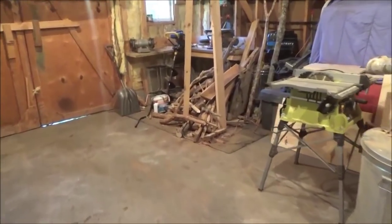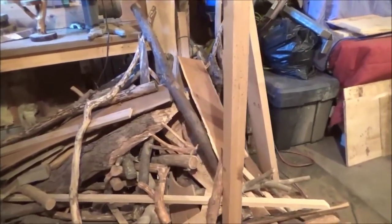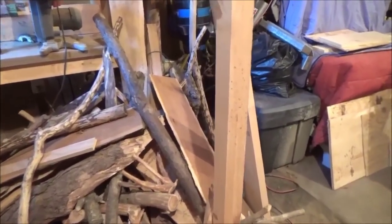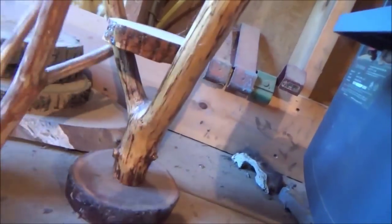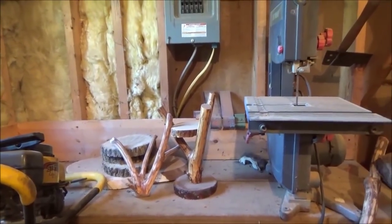I do still have to go through this pile of stuff here. I was going to just start cutting some of it up for firewood, but then I see a piece like this one right here and it's like, oh, that's pretty neat — I could make something with it. So I'll probably have a super hard time trying to get rid of this stuff.